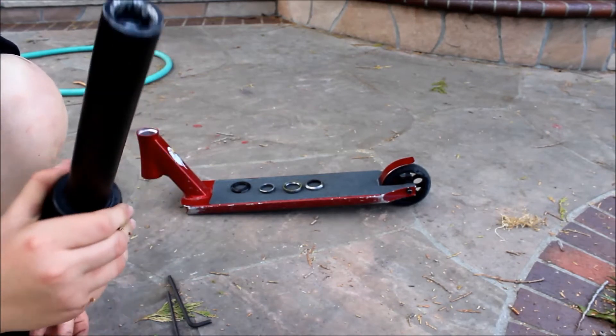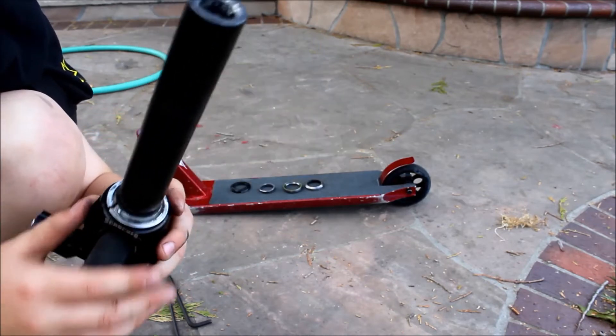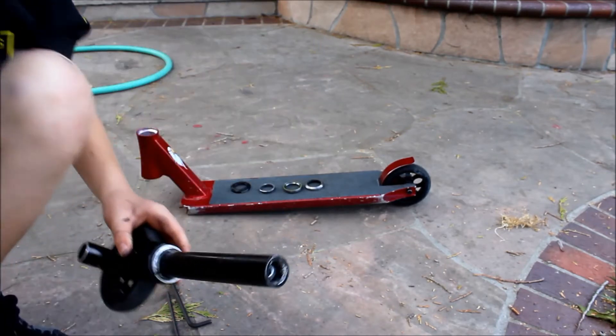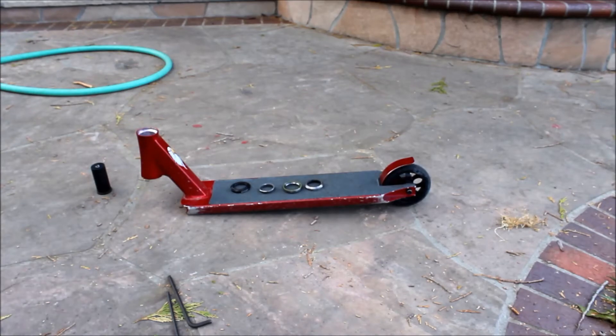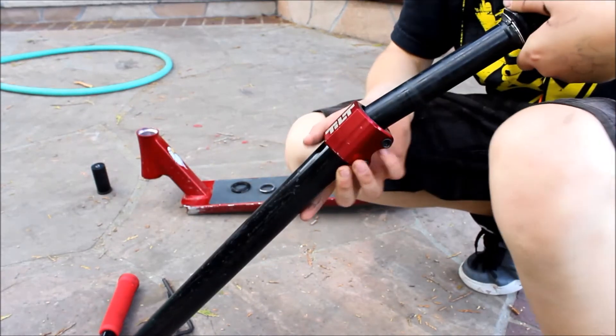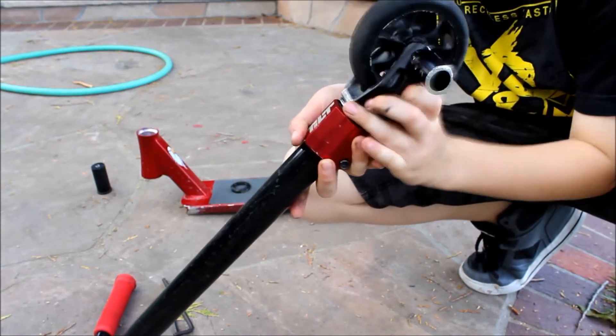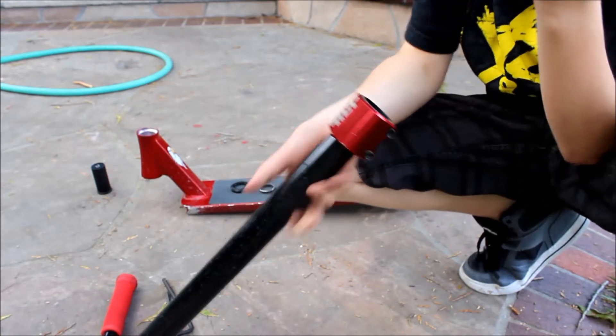You're going to want to take your fork race, slide it on, and you can just push it on. But if that doesn't work, take some oversized bars and go like this — it will go on nice and smoothly.